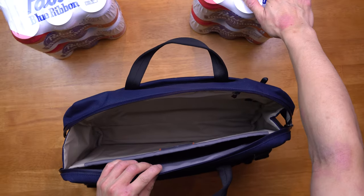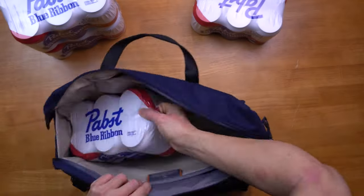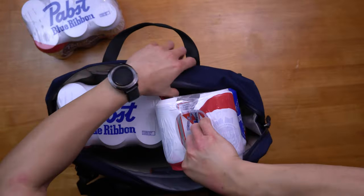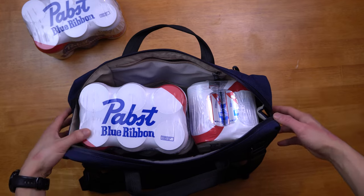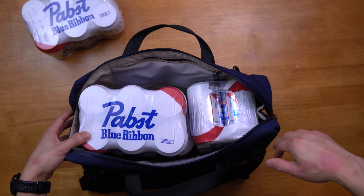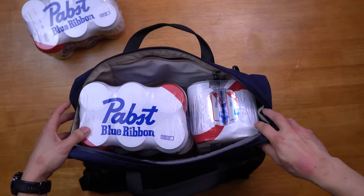And for our true fans, let's do our beer test. I was able to fit three six-packs of beer in here, but I probably can't zip it up. So if you want to have a fun time after work, this is a lot of fun to bring with you.